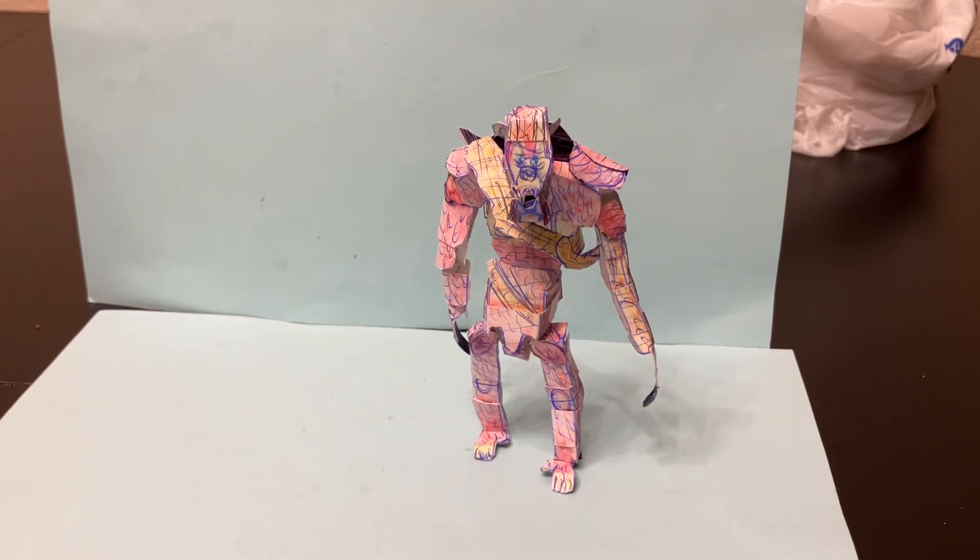Hello, this is Homemade Collectors channel with a review of the brand new Godzilla X Kong, the new Empire custom-made Skarking figure. This is a posable, detailed, articulated Skarking figure that includes the whip.